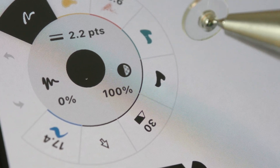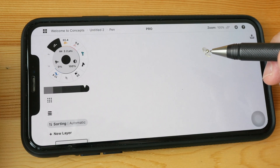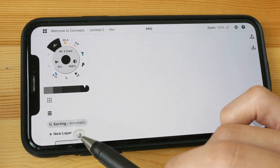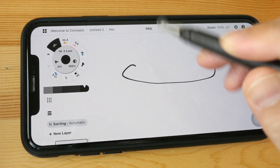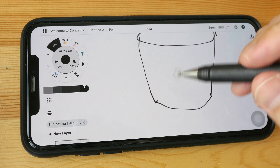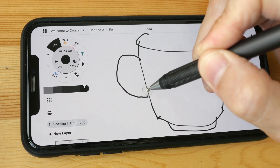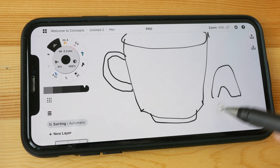Make sure the opacity is at 100%. Don't worry if you cannot draw accurately — that's not the point of this tutorial. The focus is to show you the workflow so you know what's possible with digital drawing. First, make sure that the sorting is set to automatic, and now let's draw the sketch. You can use finger gestures to move around the canvas — zoom in and out. Double finger allows you to pan, and if you pinch in and out you can zoom. Try to join the lines and avoid open gaps.